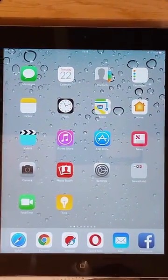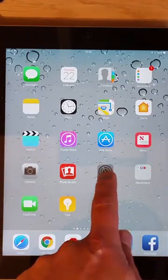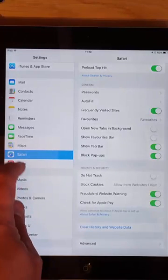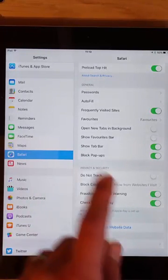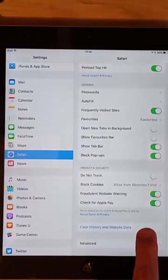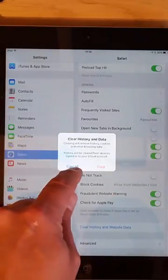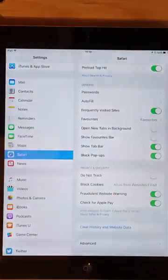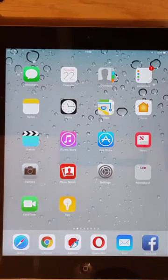Other things you can try: tap Settings, scroll down to Safari and tap it, then scroll down to Clear History and Website Data and tap that. Click Clear and that might help speed things up. I hope this guide helps and speeds up your iPad. Thanks for watching.